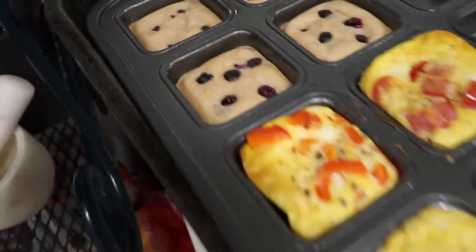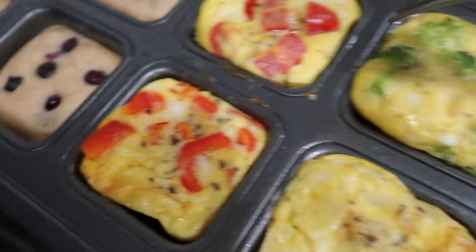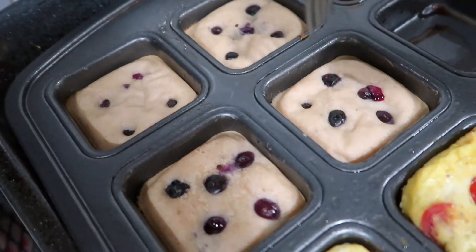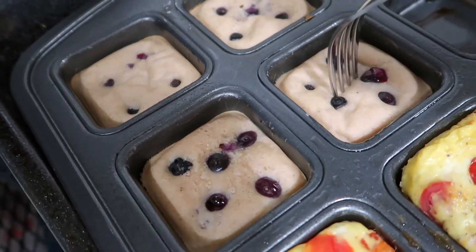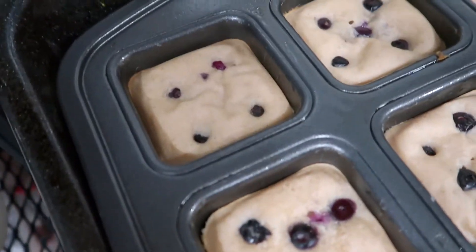These are for Lila but I honestly might make myself some of these next time — these look really, really good. The Kodiak pancakes in the muffin pan — let's do a little test. Oh yeah, these came out awesome.